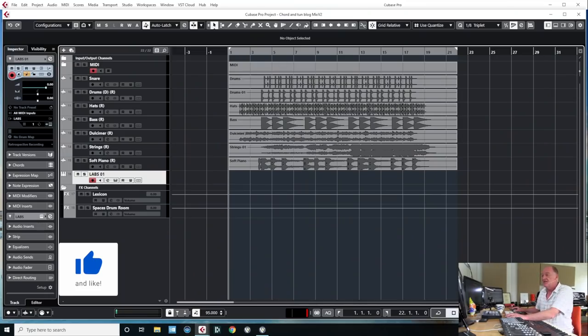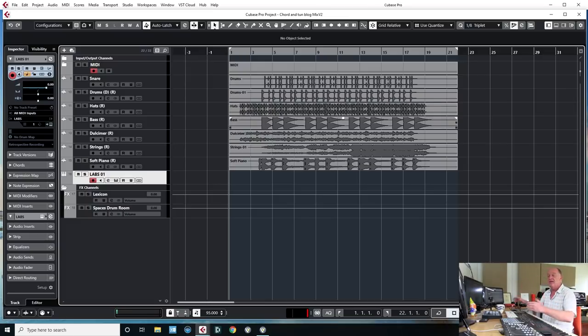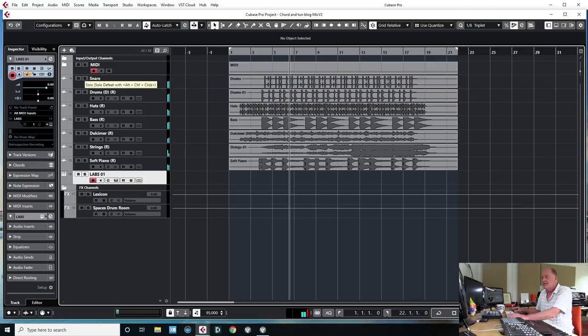What I tend to do is listen to each sound in turn and work out what I need to do to it, and then get the whole thing going together as a mix. So I'm listening to it both in context and then soloing it out as well.